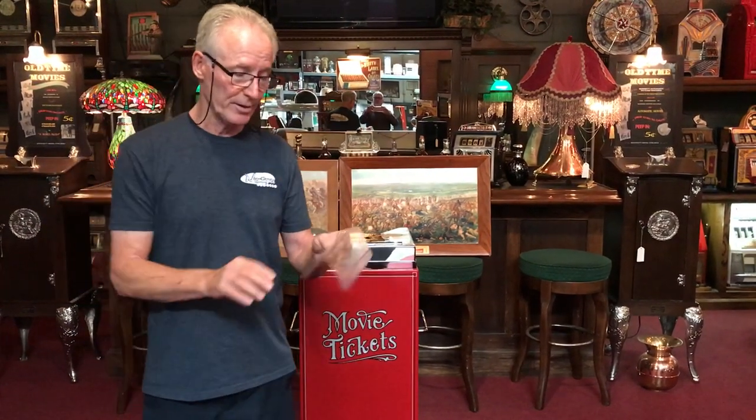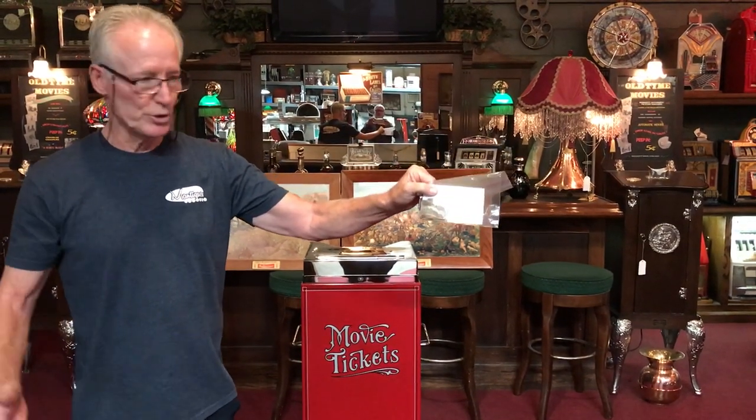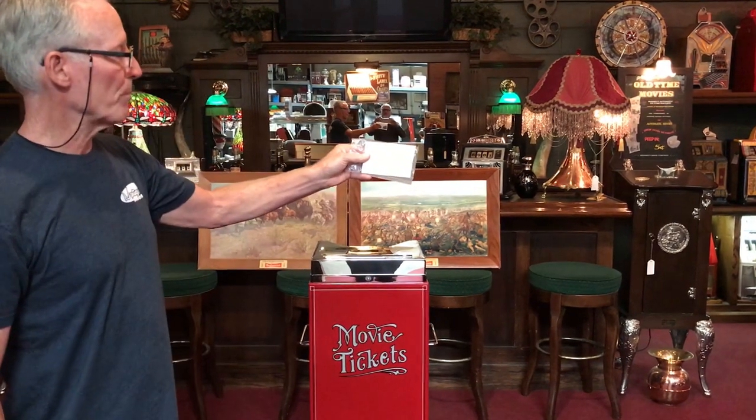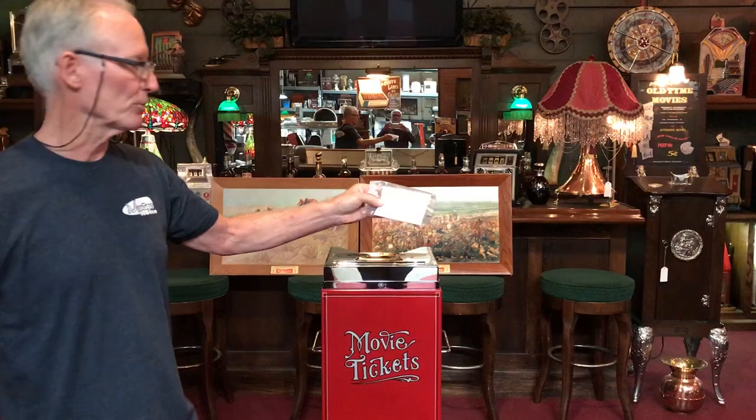When I bought this, inside there were a few used tickets, and the tickets say Scrumpy Dump Theater, Cleveland, Ohio. You tell me, and we'll both know — Scrumpy Dump Theater in Ohio.